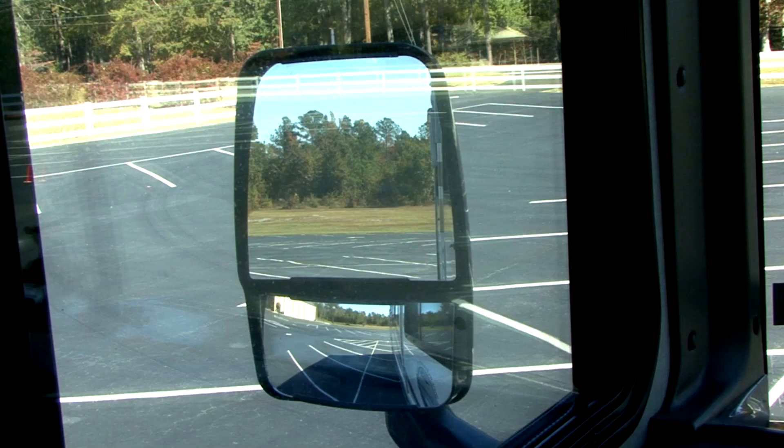Adjust the flat part of the mirror so you can just see the side of your coach along the inside edge, and so you are looking back level with the ground about one-fourth of the way from the top of the mirror. You really don't need to see a lot of sky.